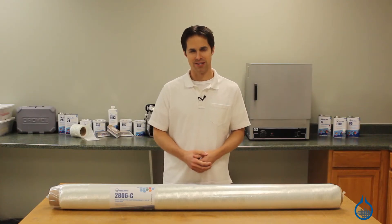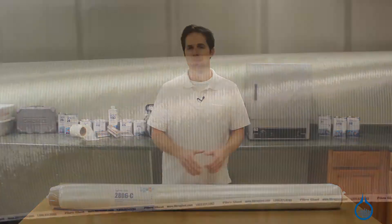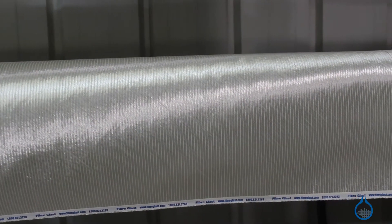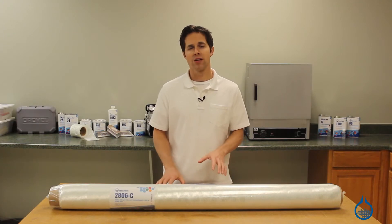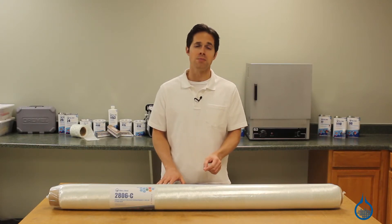Hi, I'm Steve from Fiberglass. Today we're looking at the heaviest bi-axial stitched fiberglass fabric from Ceratex, available on our website. Like all fiberglass reinforcements, this fabric is meant to be used with resin as part of a composite lamination.